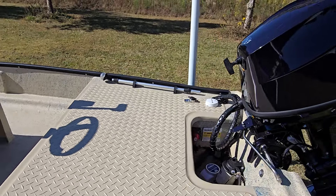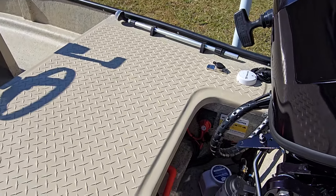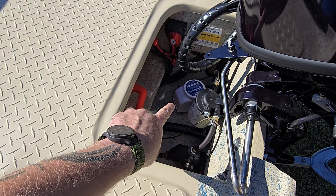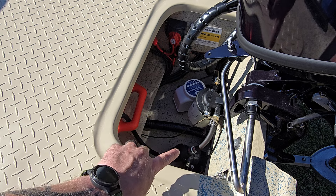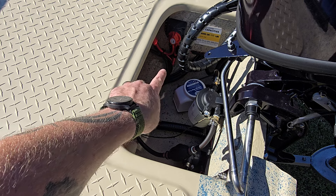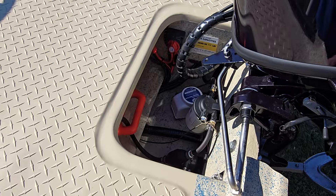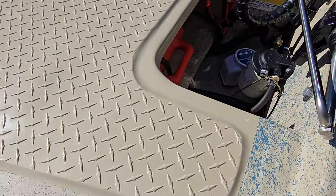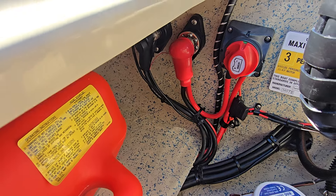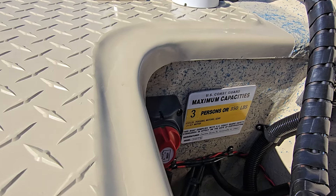There's your rear deck. You've got your bilge pump, your water separator right here, and your aerator right down in there. Of course there's your gas tank right there. You've got your battery disconnect switch — you'll turn that on to use your boat and turn it off when you're not using it or storing it to save that battery. Of course you've got your post there as well for your power.